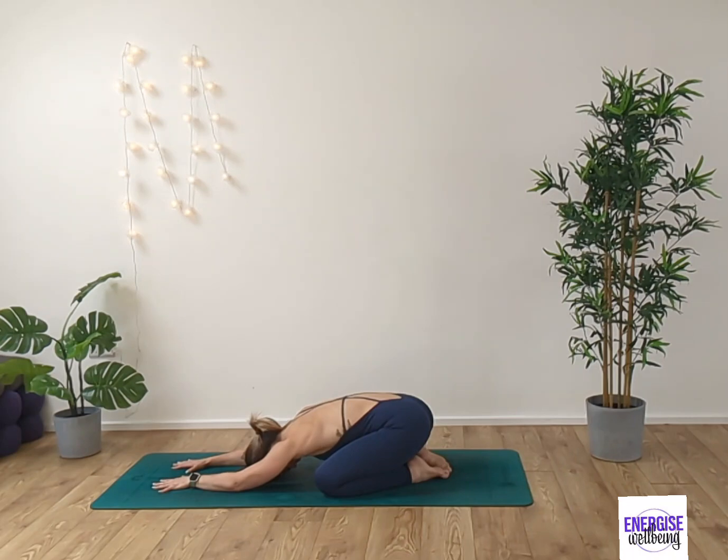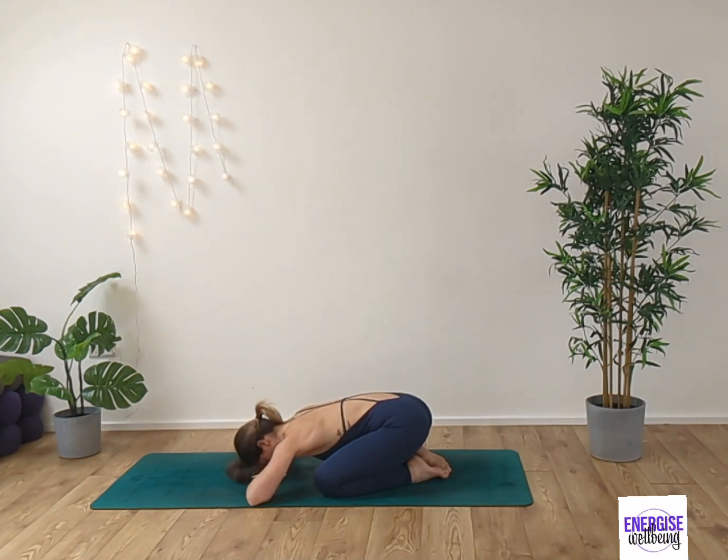Deep breath in, exhaling. Inhale and exhale. Take the hands underneath the forehead, releasing any tension in the shoulders now. Inhale and exhale.